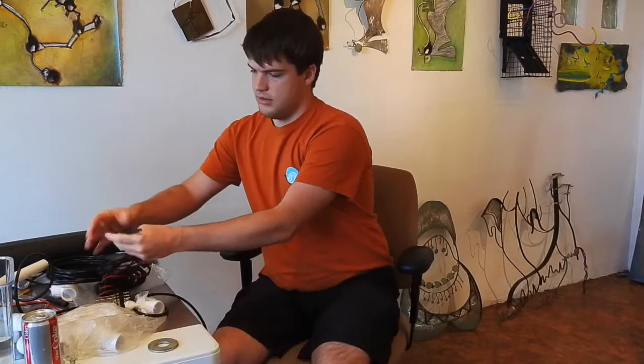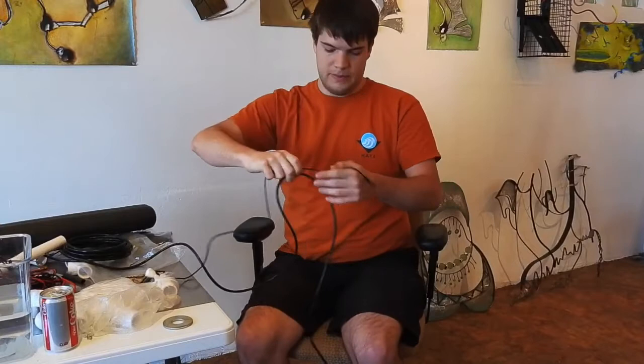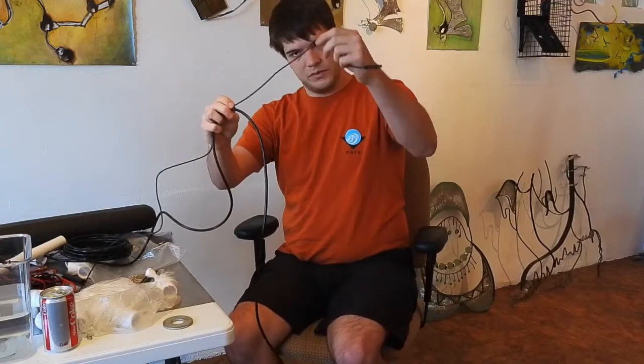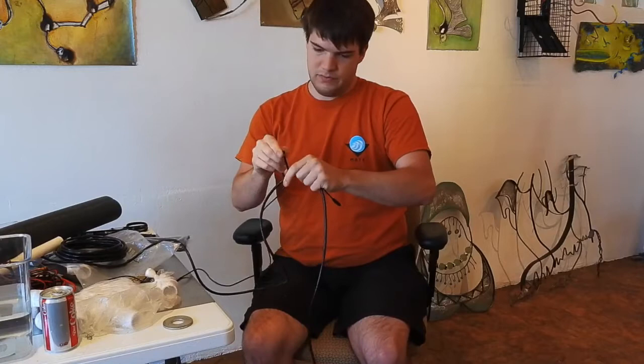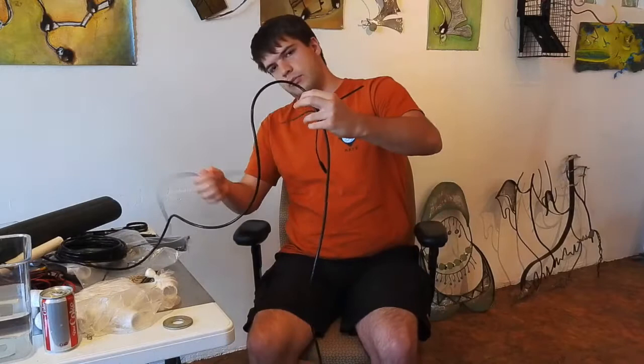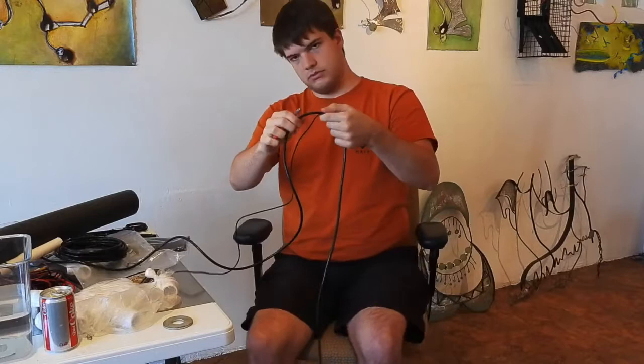We've got our video cable and our main ethernet cable which brings the power down. The quick and easy way to do this: you line them up, get your wire, put them together, and use zip ties. There is a right way around to put zip ties on. Once you've got your tether put together, just snip off the excess. As always with zip ties, you don't want a big tail hanging around — get in there with wire cutters and it's all good and clean.